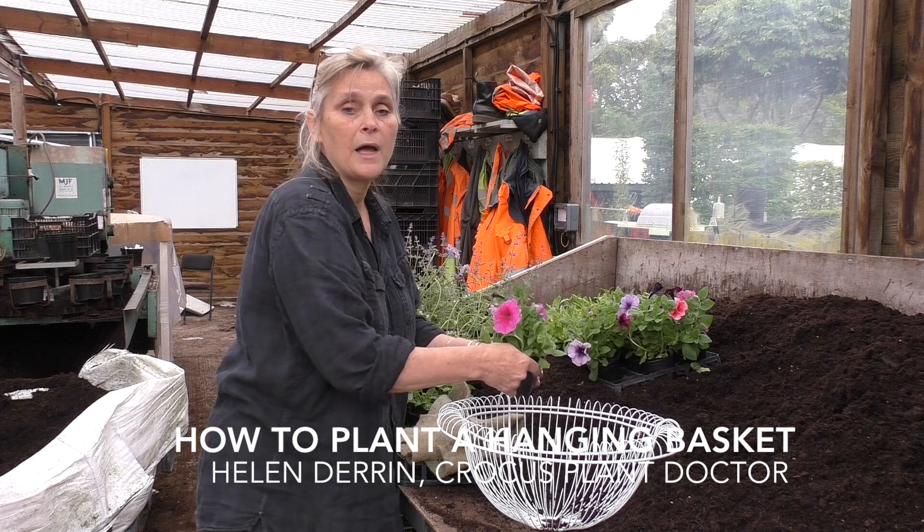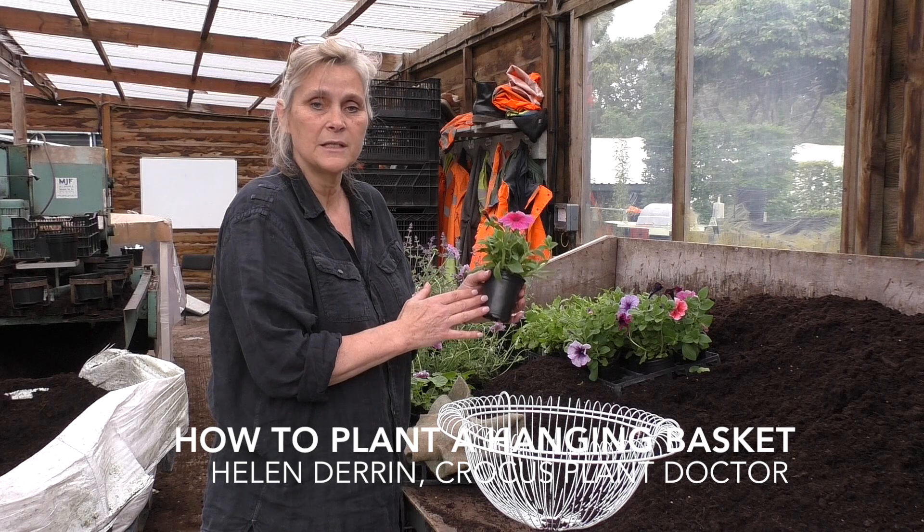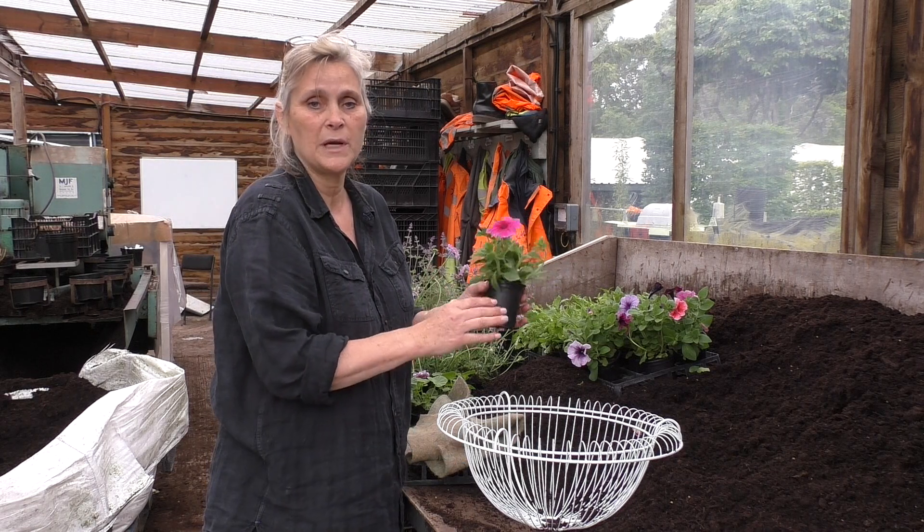Originally supplied as a plug plant, it's been potted up and grown on into these nine centimetre pots, so they're well and truly ready for planting.